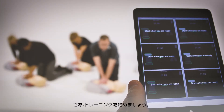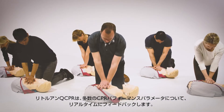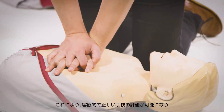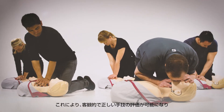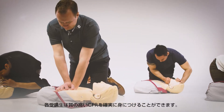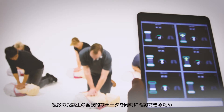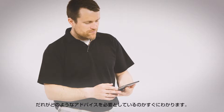Begin your course. Little Ann QCPR provides you with live feedback on a number of CPR performance parameters. This allows you to provide an objective, reliable assessment to ensure that high-quality CPR is being learned by each of your students. With this objective overview of several students at the same time, you can see in a glance who needs help and with what.